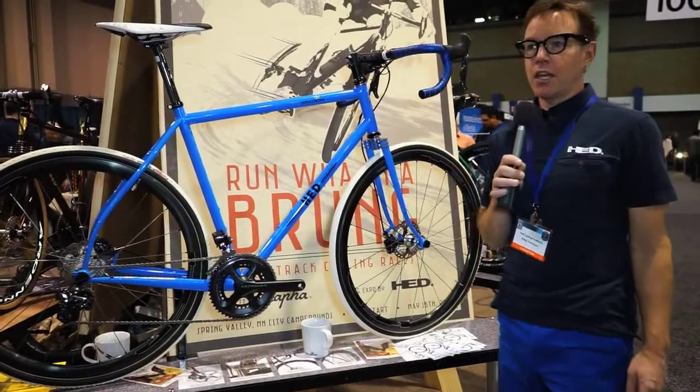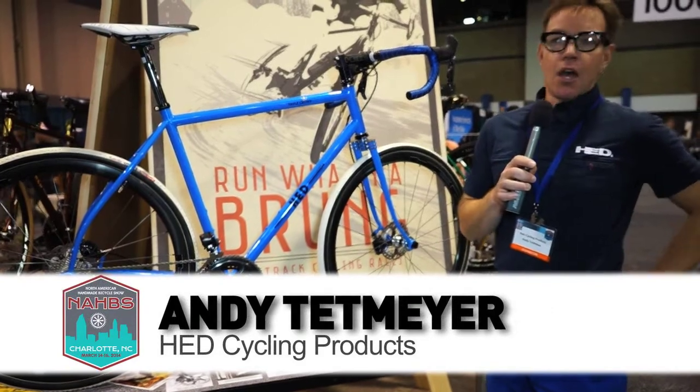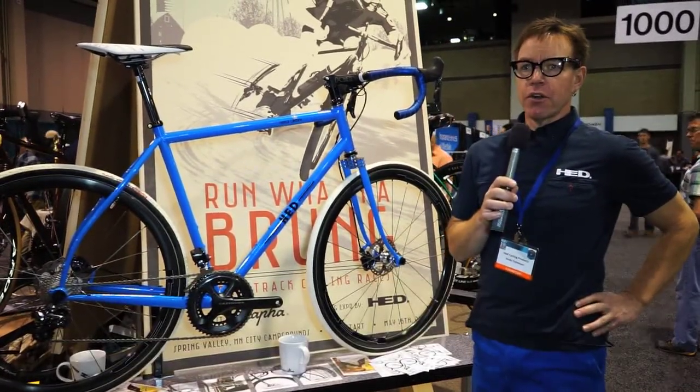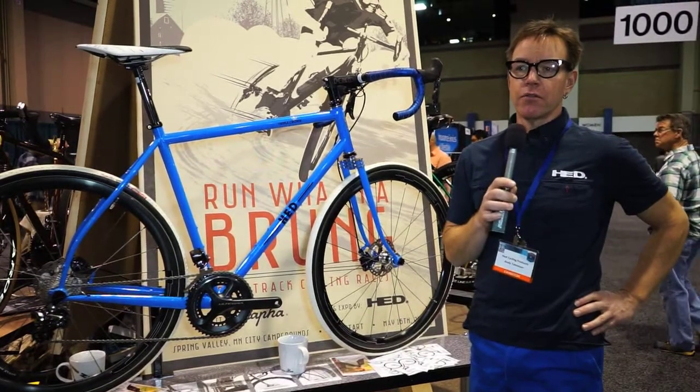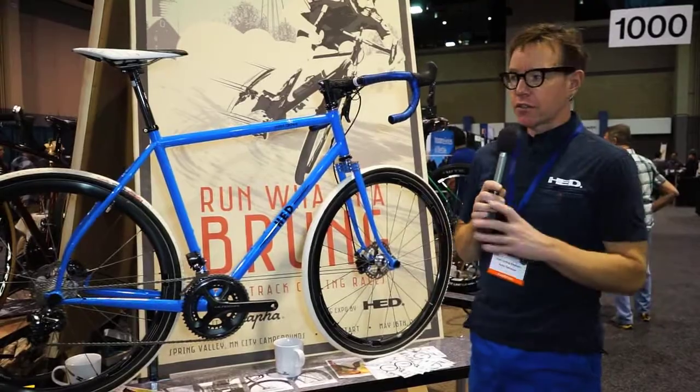Hi, I'm Andy at Head Wheels, and this is our Triple Crown bike. We're known for wheels, but as a fun side project, we decided to co-partner with Eric at Peacock Groove and do kind of a window candy gravel racing bike. So this is our Triple Crown.